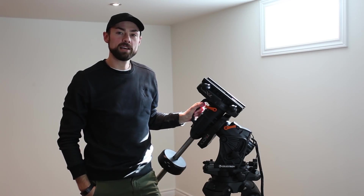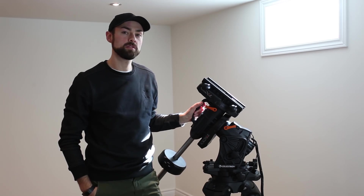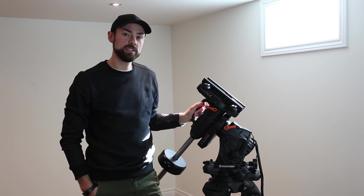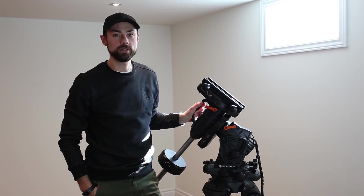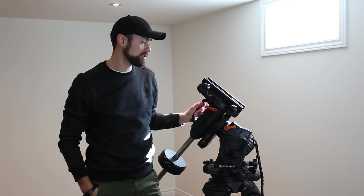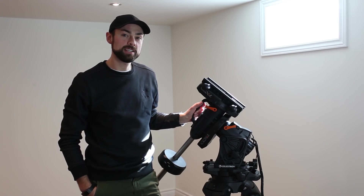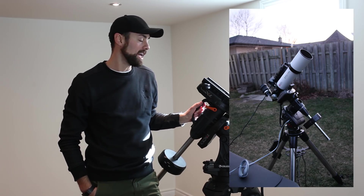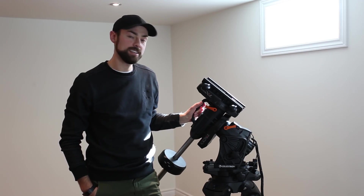Hi everyone, this is Trevor from AstroBackyard.com and in this video I'm going to give you a brief overview of the Celestron CGXL German Equatorial Telescope Mount. This is not the first Celestron mount I've ever used for astrophotography. I actually started with the Celestron CG5 entry-level astrophotography mount, and the CGXL is a few steps above entry level.